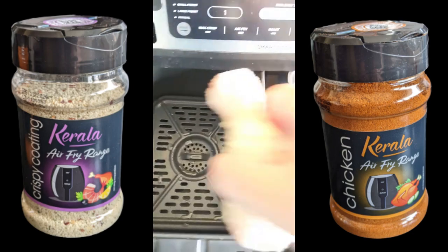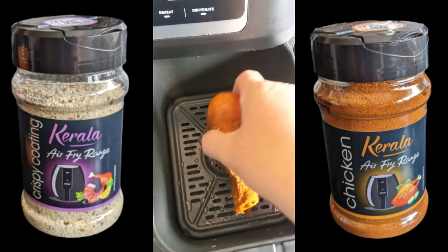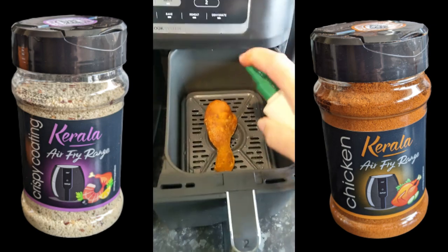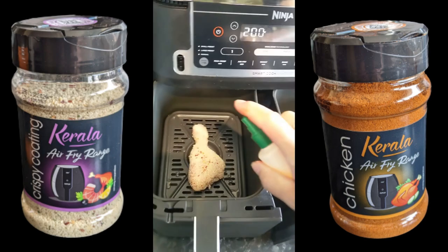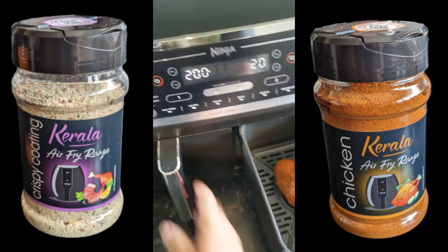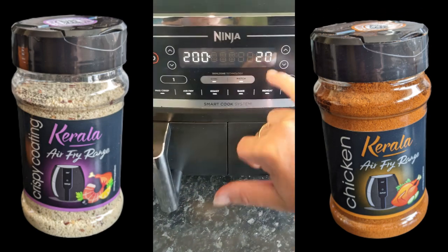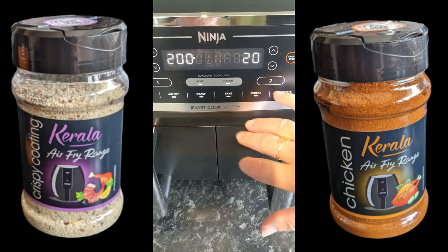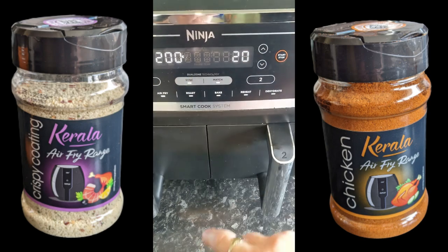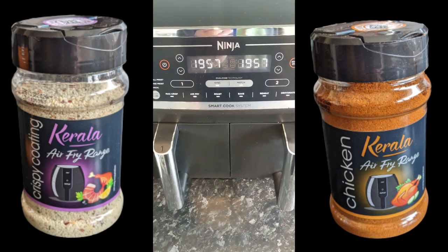So there we go, we've got the two chickens. I'm going to pick one up, put one in there and that one in there. I'm going to give them another little squirt of oil. So we're going to do air fry on tray one and two, sync them, and press start. We'll come back in about 10 minutes.